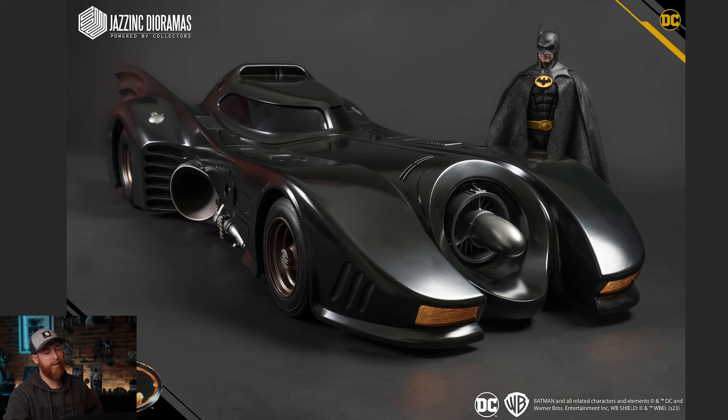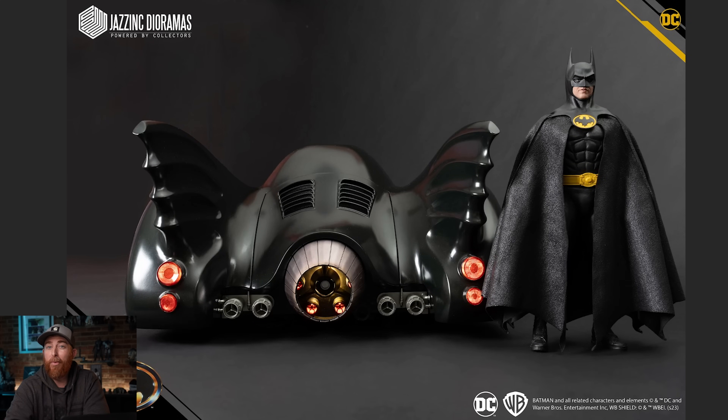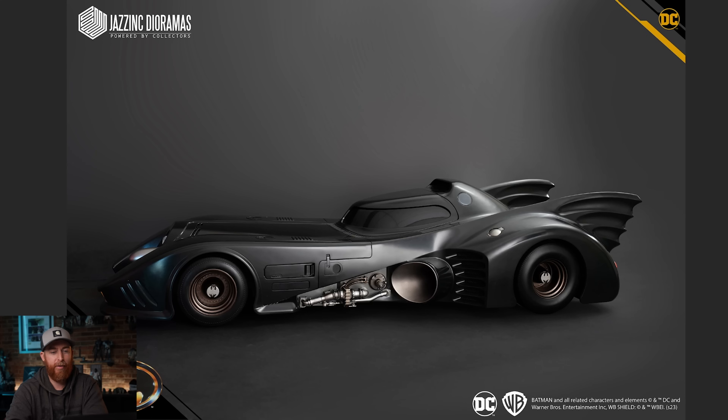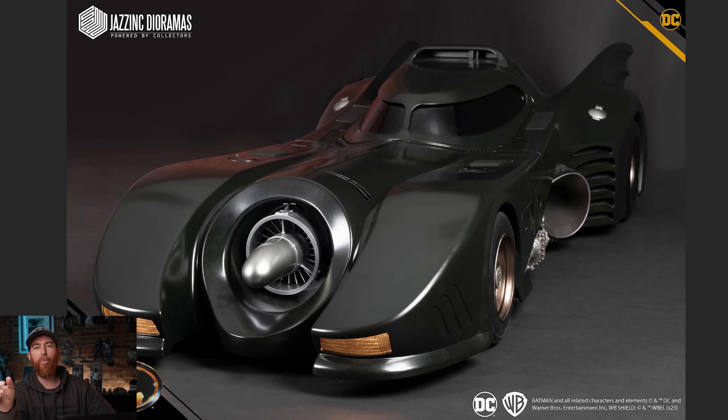It's just too iconic, guys. I tried to pass on it. I've got that Jedi Starfighter coming — that thing is going to be huge. But I just couldn't look at those fins, the light-up features, the turbine, the smoke effects we've seen on the 89 Batmobile. Sound effects, die-cast pieces — I don't know where I'm going to display this thing, zero clue. It's just freaking beautiful. The side profile of the original design was just spot-on. Everywhere you look there's details — the spinning turbine on the front, the amber lights on the front, all of that is accurate. The cockpit is not motorized — you can open it, but it's not motorized, and I don't really want it to be either.